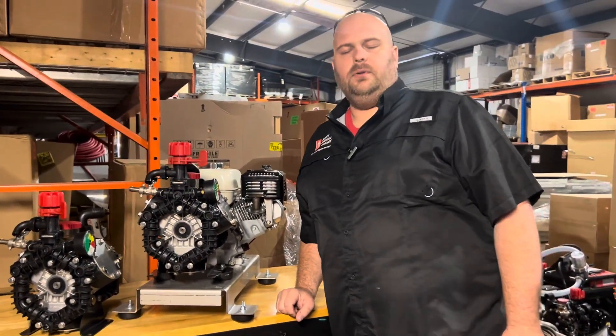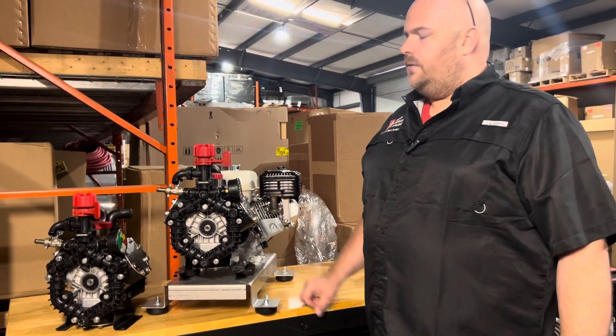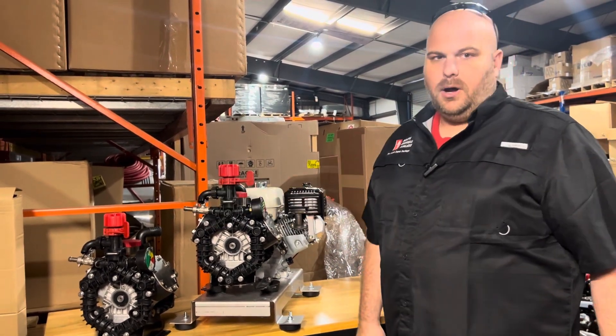There are a couple of versions of the AR-45 present in the marketplace right now — obviously the standard version without these covers, and a new version without these covers that does not have the gauge and the ball valve.